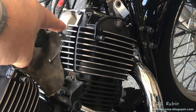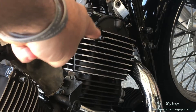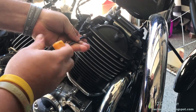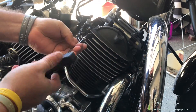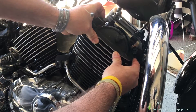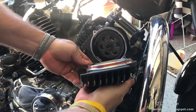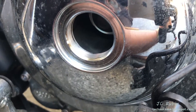We're finally going to start the valve adjustment and we're going to do so with the front cylinder. We'll remove the valve covers for the intake, the exhaust, and the side cover. We'll also remove the sprocket cover - there are two hex screws here. There should be a rubber gasketed seal on here, so just jar it loose.